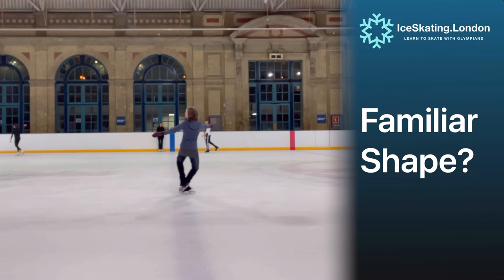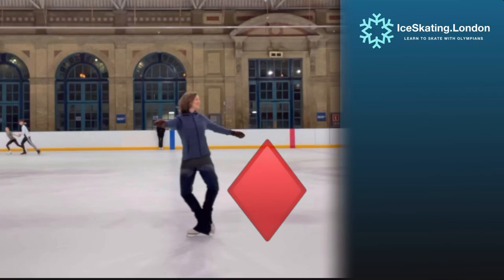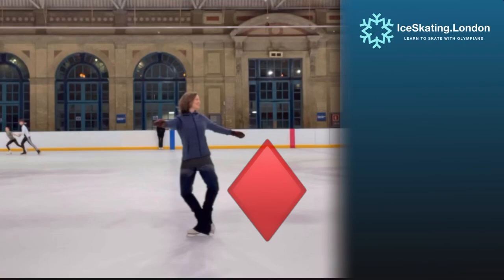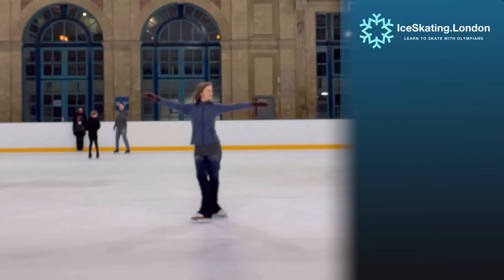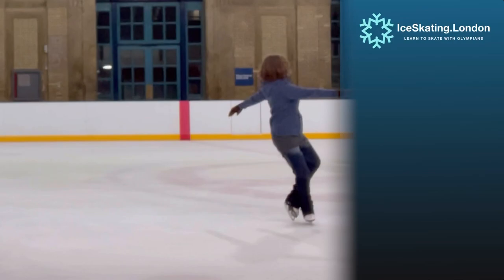This shape should look somewhat familiar if you have taken the time to do our outside mohawk video. This strong diamond shape in the knees really helps us to maintain the exit on an outside edge. Let's see this Choctaw from two different angles. In this angle we see how open those feet need to get and the immediacy of that diamond shape checking back the left side strongly.